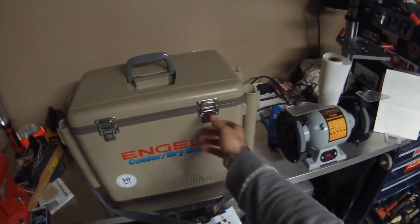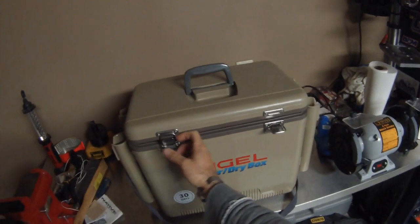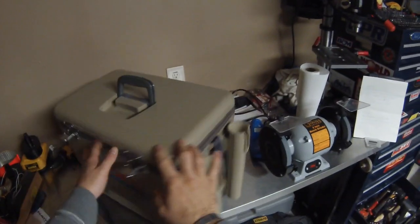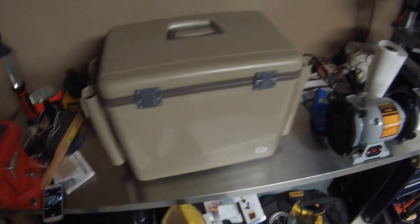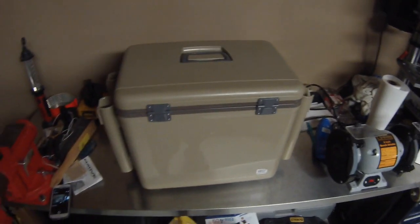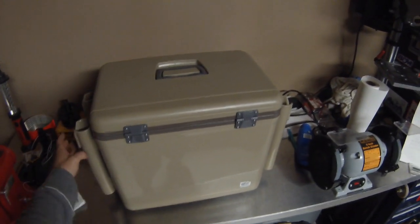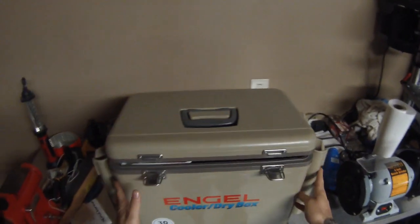You've also got stainless steel latches and screws, which is a big benefit — maybe not so much for the freshwater guys, but for anyone who's planning to go in the salt, you're definitely going to want the stainless steel screws. They definitely made that upgrade, which works for the overall benefit of the cooler.